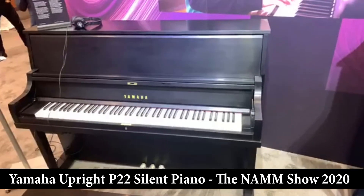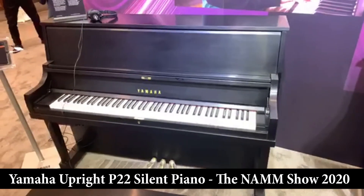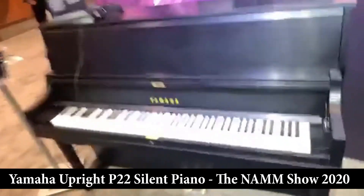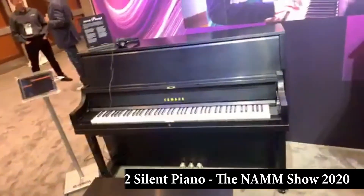There is more reliability and durability with this instrument. Don't get me wrong — the previous generation P-22 series were very, very durable, and they're just continuing to up the ante as far as all of that is concerned. The silent piano gives you the ability to play literally with no external sound.